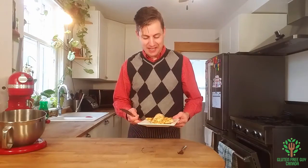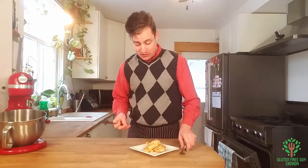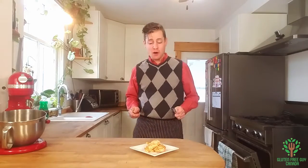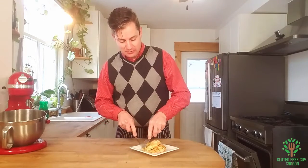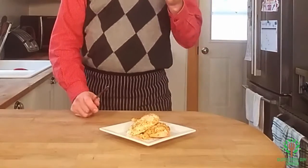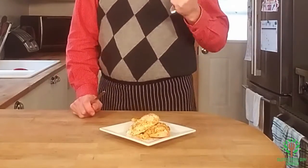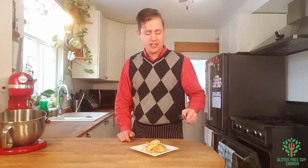Look at this garlic and Dijon rub chicken — oh my goodness. It looks absolutely scrumptious. I'm going to try a little piece of it just to see what it's like. The garlic and the Dijon have a real good kick to it. It's nice and the chicken is really moist. I can't wait to dig in and eat a bit more.